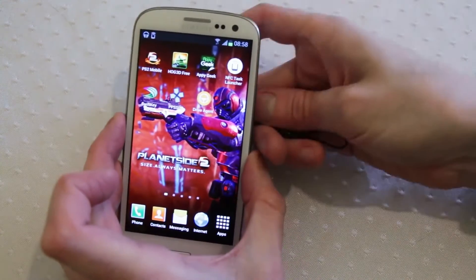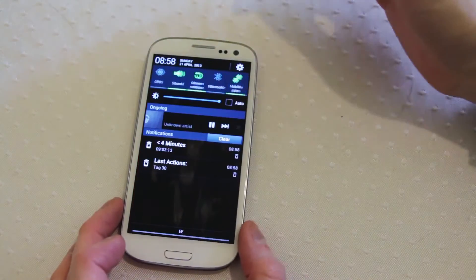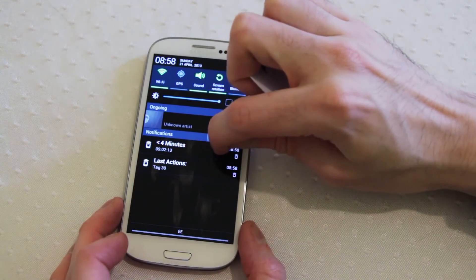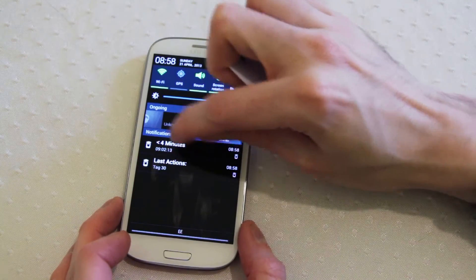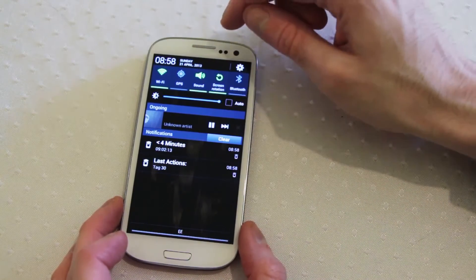Now when we scan this tag, we should see we have a timer that's been set — less than four minutes — and it will tell us how long until that timer's going to activate. So at 9:02 it will activate.